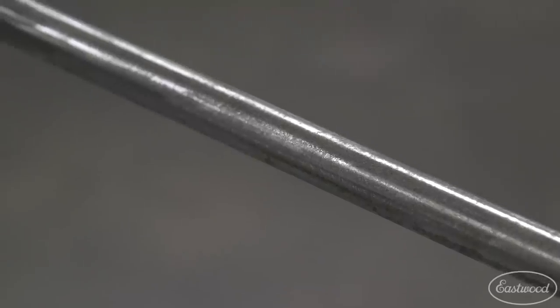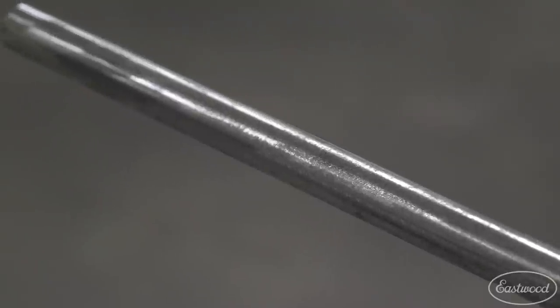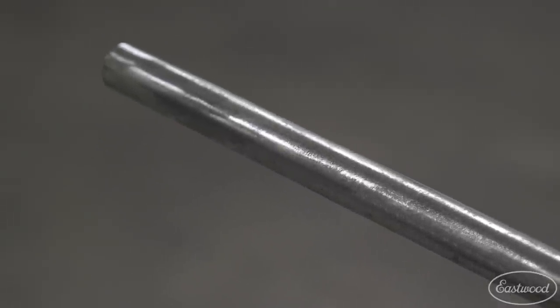Well, we managed to strip this tubing pretty quickly. The four and a half inch angle grinder with the bristle disc was a great combo for this application. Now don't forget this is only one method for removing rust. For more information on the other methods and for the products we used today, click or tap the button in the top corner or follow the link to visit eastwood.com.